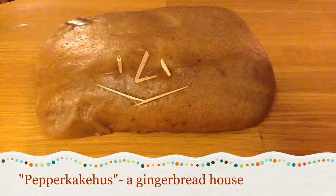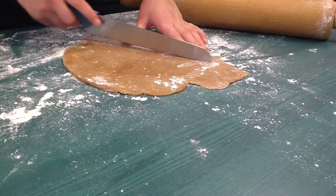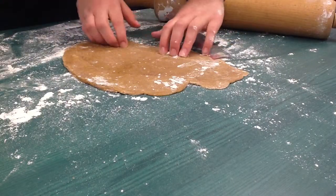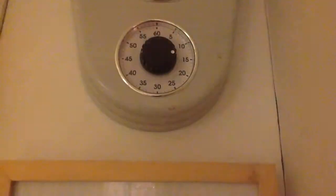We're going to start with rolling out the dough. The recipe is at the end of the video. Roll the dough nice and thin because it's going to get bigger in the oven. Use a ruler to cut up the pieces.